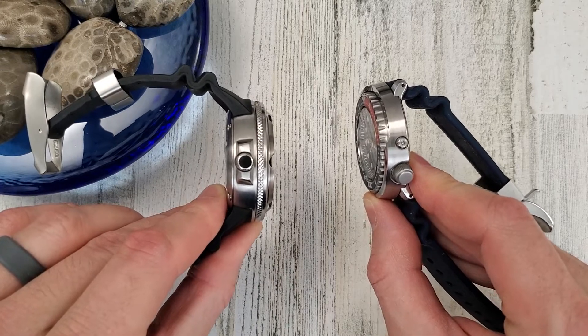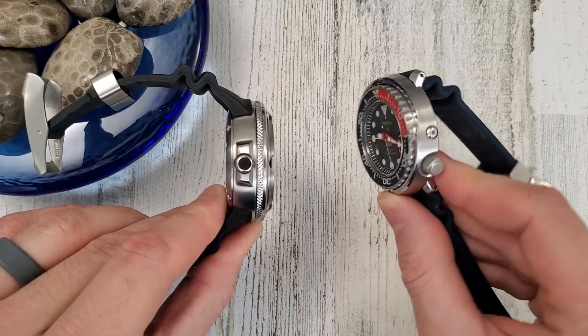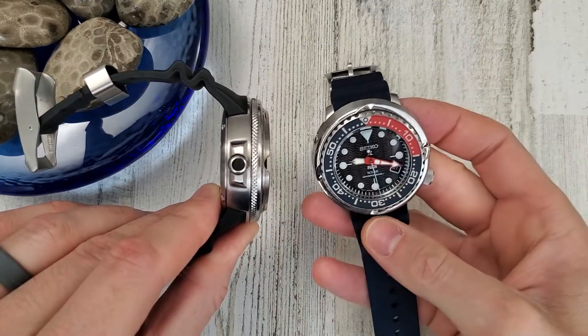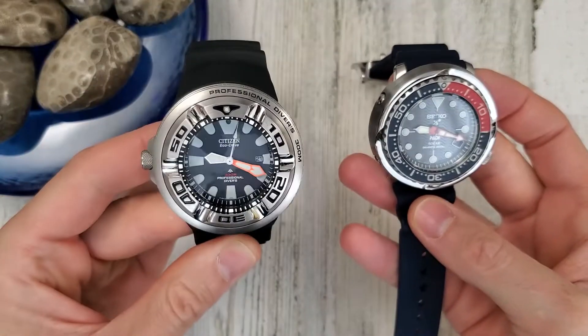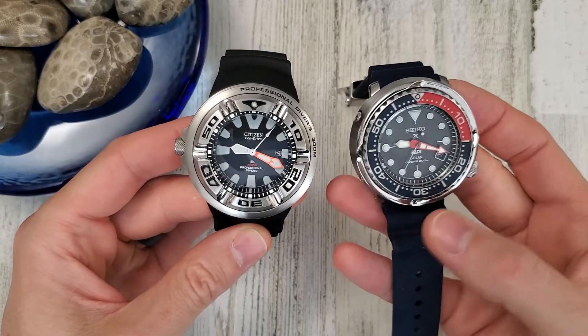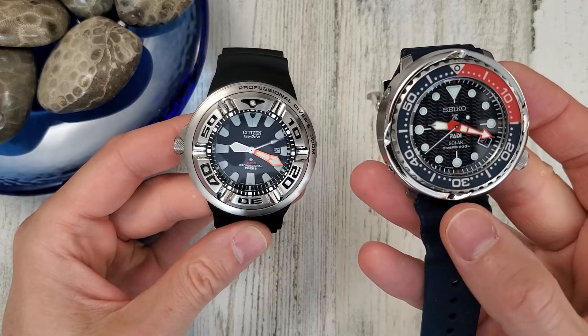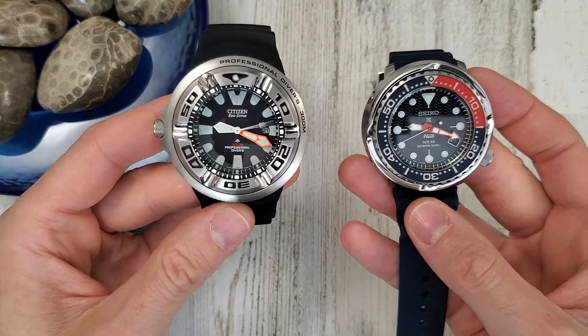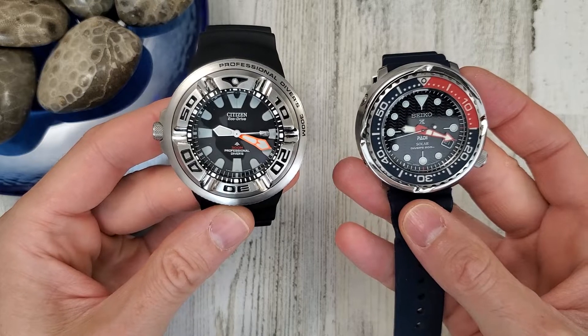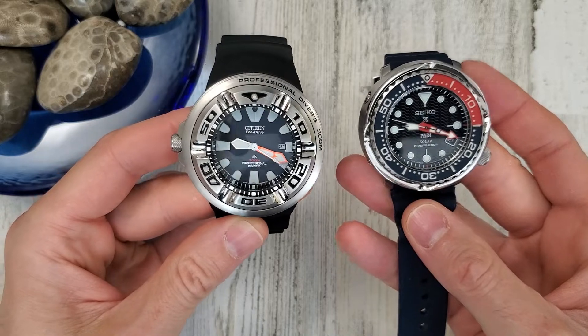The Ecozilla is a fun watch, maybe a funny watch. It always puts a smile on my face when I wear it because it's so ridiculous. This is the SNE499, and the Citizen Ecozilla is the BJ8050 — I believe it's 8050-8E.